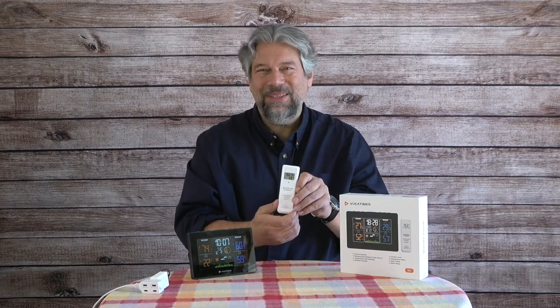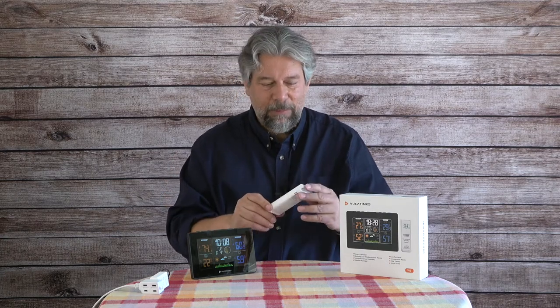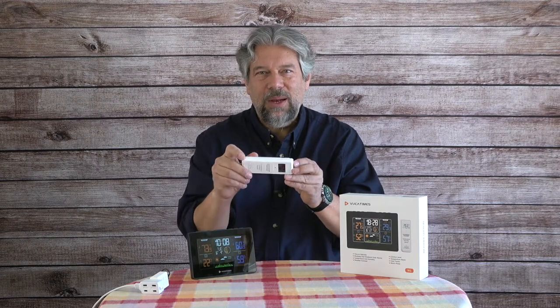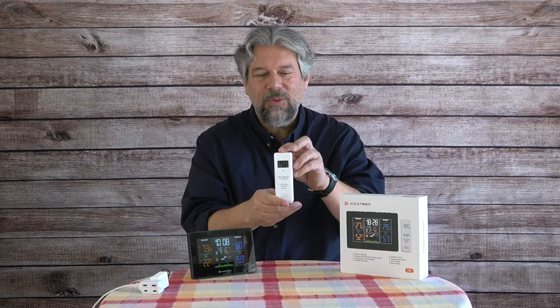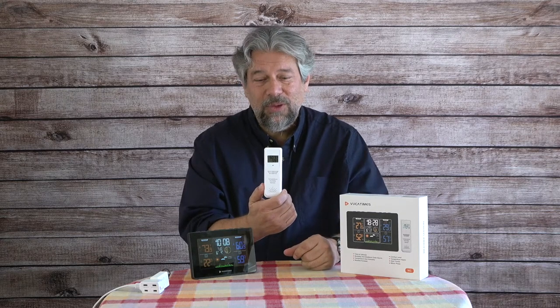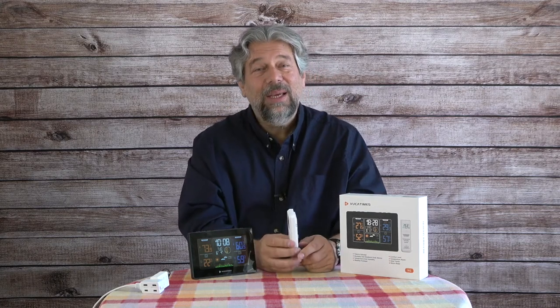If you have more than one sensor you need each one on a different channel, otherwise you'll get confusion with multiple signals possibly at multiple temperatures coming in on the same channel. They recommend you don't install it face-down — if it gets wet this way it will drain and dry. It appears to be waterproof or at least water resistant. There's a little inset on the back so you can put it on a nail — easy enough.